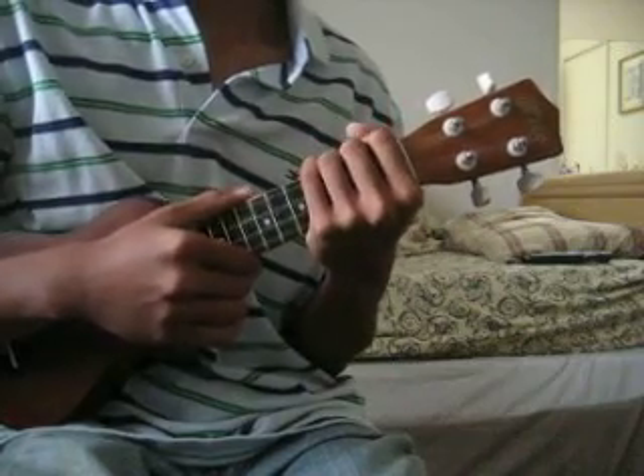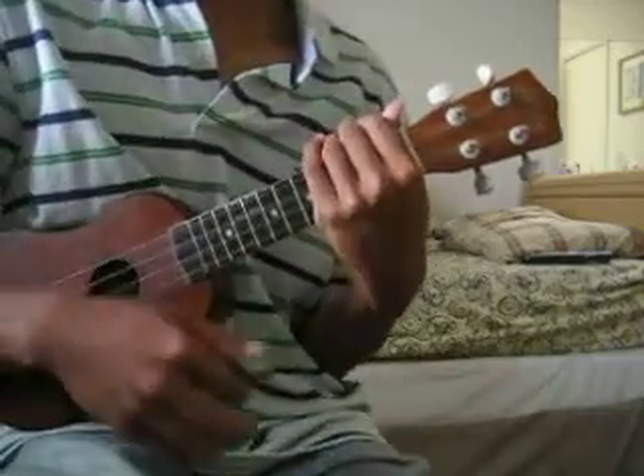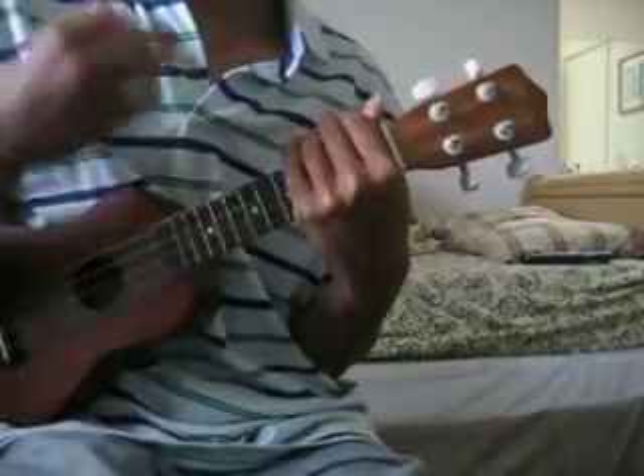And I think my strum pattern was — down, up, down, up, chunk, up, down, up, down.